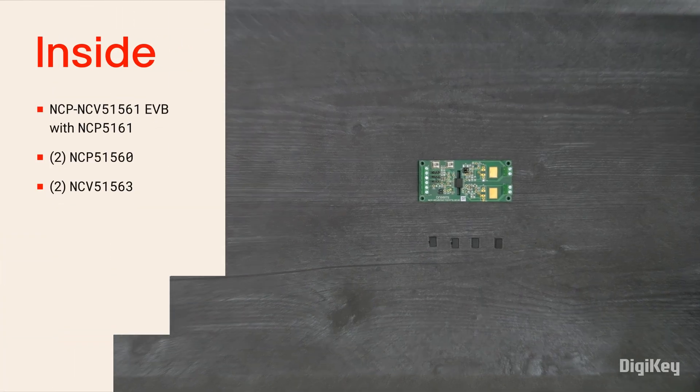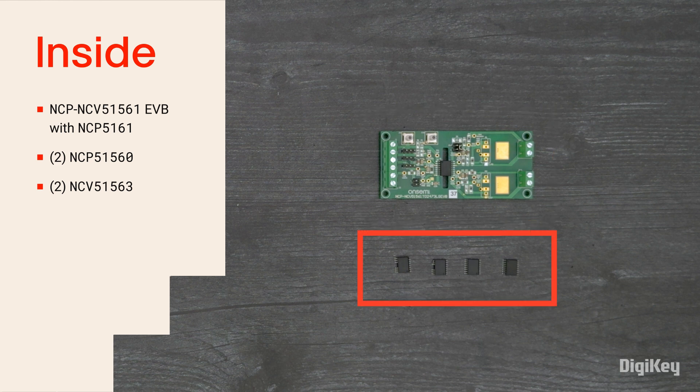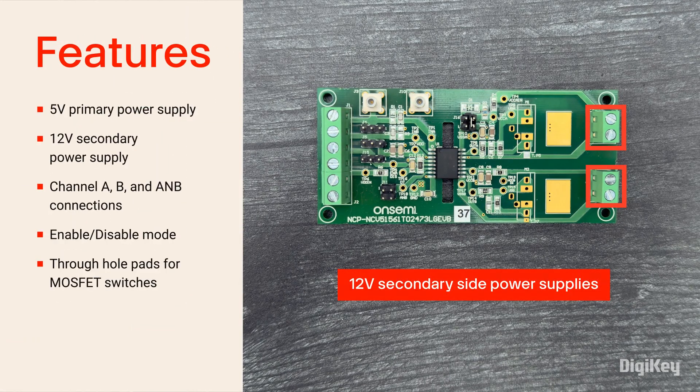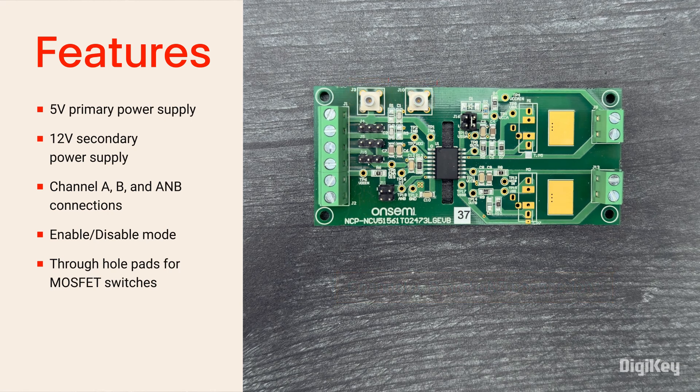Inside the box, you'll find the evaluation board with the NCP-5161 gate driver along with four additional drivers that can be soldered on for testing. The NCP-NCV-51561 evaluation board provides the necessary power and signal connections and multiple test points.